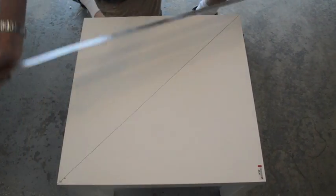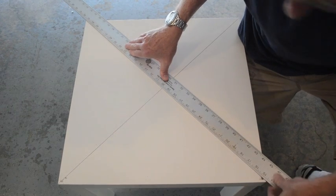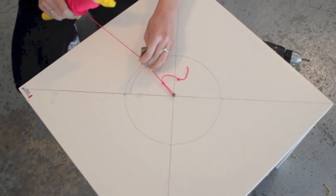What we want to do is cut a hole in the middle of the table. First you need to figure out the diameter of the smallest part of the bowl. You want to make sure that the lip is still about an inch greater than the smallest part of the table to make sure that the bowl stays in the table.